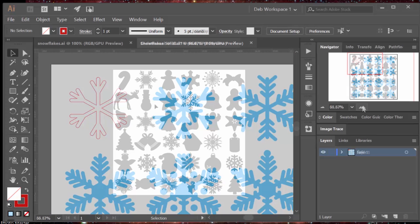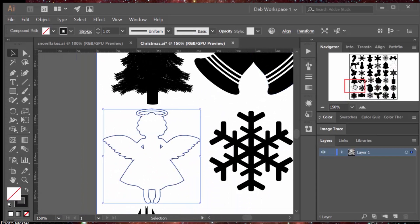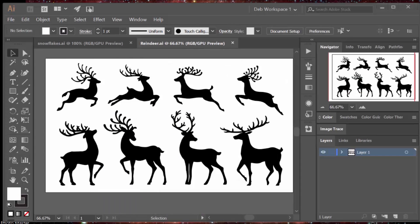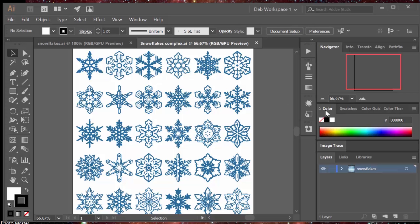I got this set of simple snowflakes and also these Christmas silhouettes. You always have to be mindful of how you're going to use these images, because in certain applications the things drawn inside the figure — like spaces under the arms and in the halo — are going to fall away depending on how you use the image. I loved this set of reindeer and I also got these complex snowflakes.